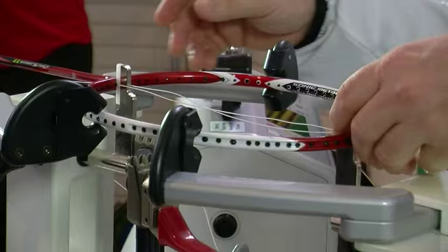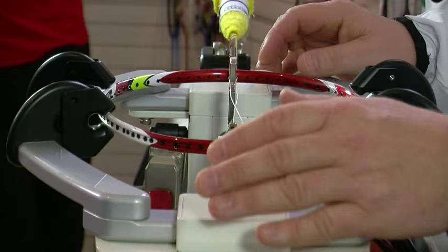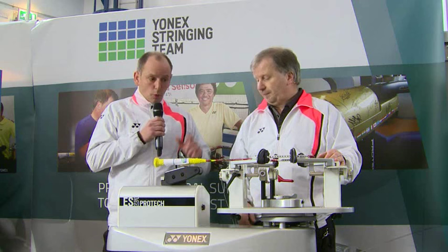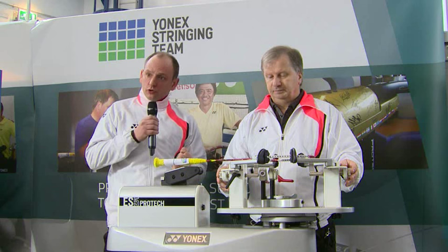And Mark, what machine are you using today? We're on the Yonex ESI ProTech. It's an electronic machine — that means it's very consistent and very accurate in the performance that it gives you. Mark has clamped the racket in this area to maximize the protection of the frame, and this is a constant pulling mechanism so it will pull the string to the required tension.